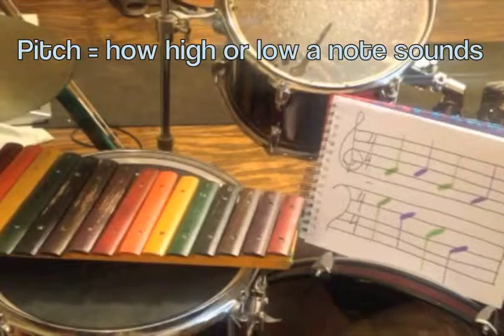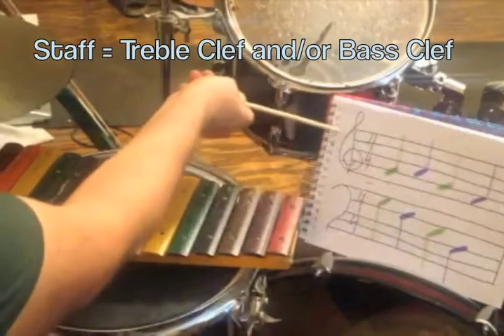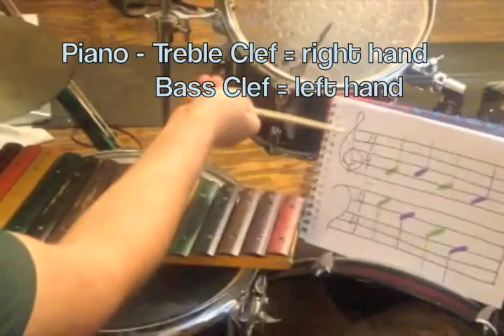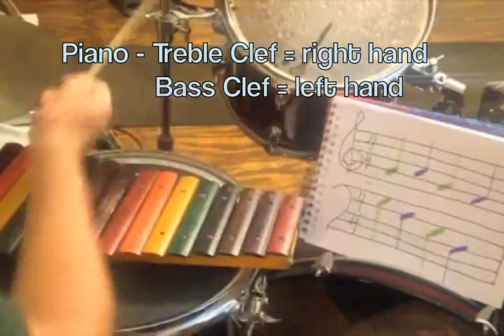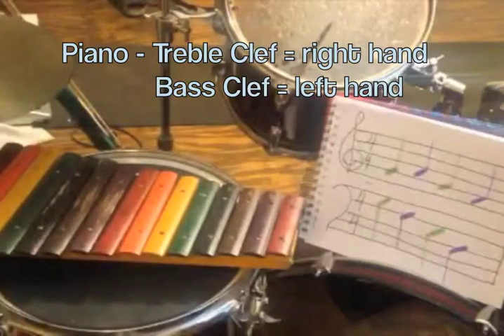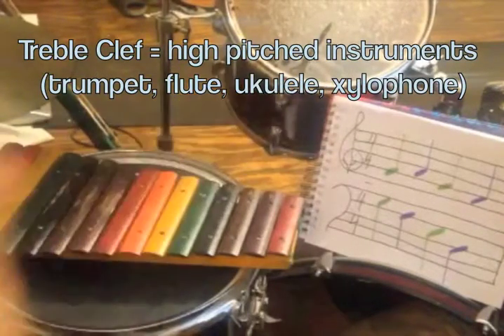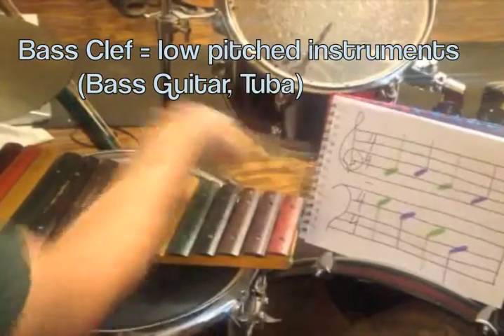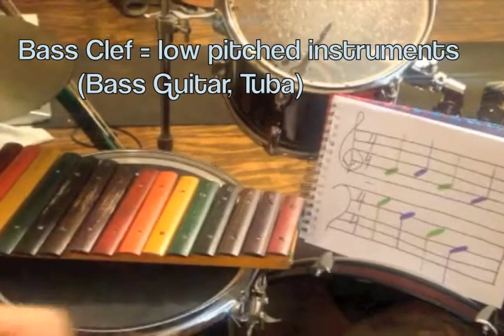Today we're going to learn how musicians figure out what pitch to play on their instrument. This is the staff. It's made up of the treble clef and the bass clef. If you play the piano, you use both treble clef and the bass clef — your right hand plays treble clef, left hand plays bass clef. Typically the treble clef is used for high instruments like the trumpet, flute, or xylophone, and the bass clef is used for low instruments like the bass or the tuba.